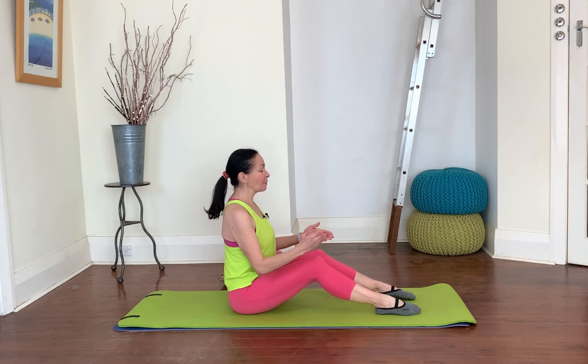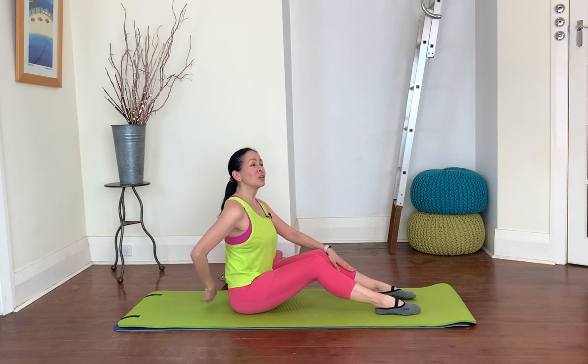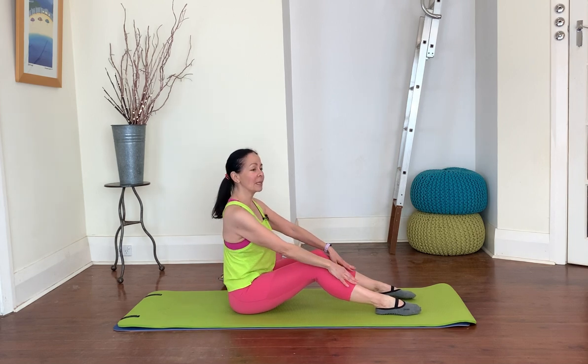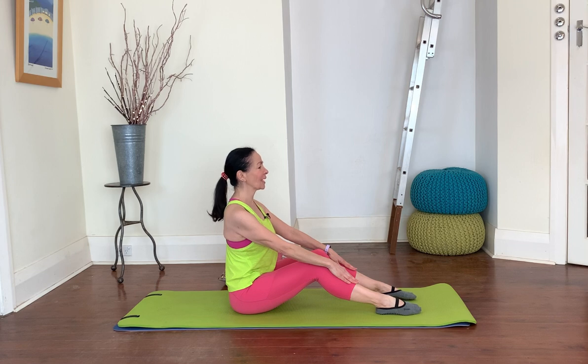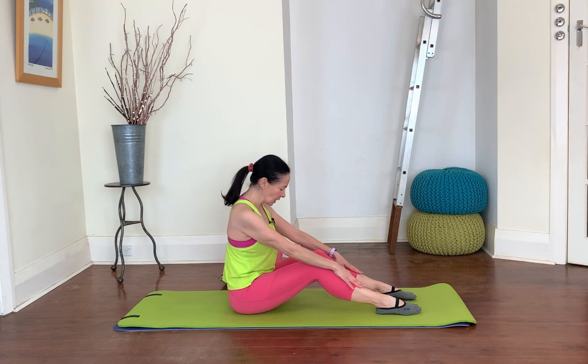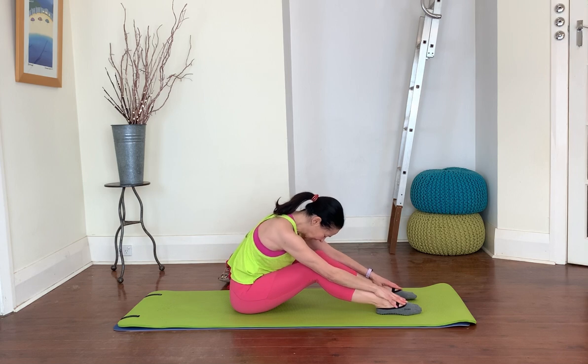Legs are hip distance apart and parallel in front of you, hands just resting on your shins. Imagine there's a wall behind you and you're going to peel your spine off the wall. Take a slow easy inhale, think of sitting a fraction taller, then on your exhale start with your eyes — glide your eyes down towards your toes, then your chin, and you're peeling down through your spine bit by bit. Relax through your neck and your shoulders.